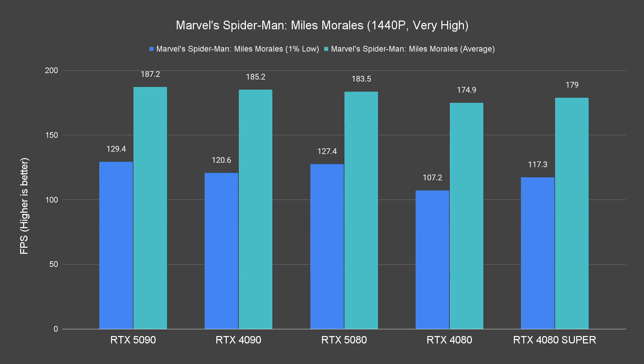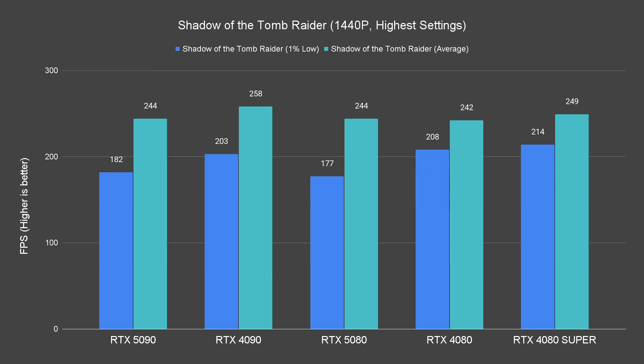As a quick mention, this is also where we can see that thanks to the new driver, the RTX 5090 is outperforming the 4090 by an even bigger margin.